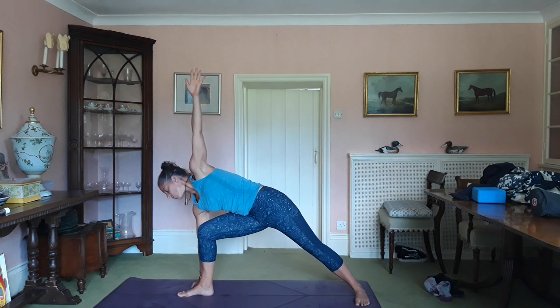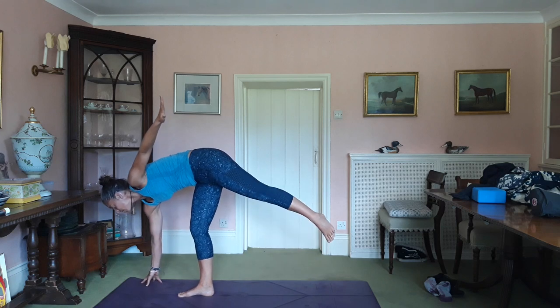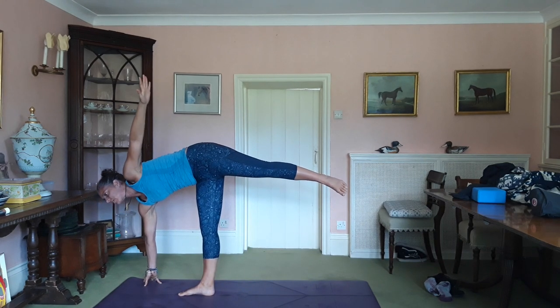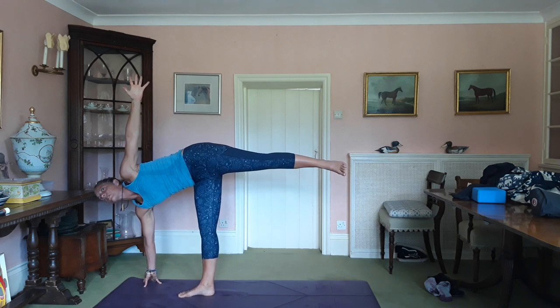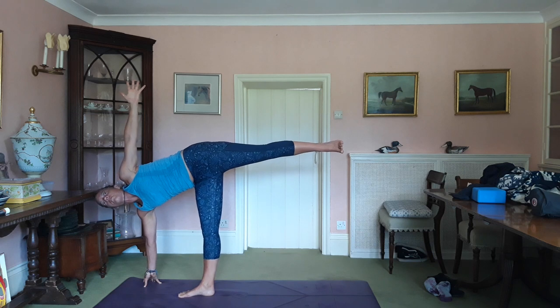Next exhale, take the weight into the right foot and you kind of hop yourself forward a little bit, and pop your hand down underneath your shoulder. Then, extending out from the back leg.